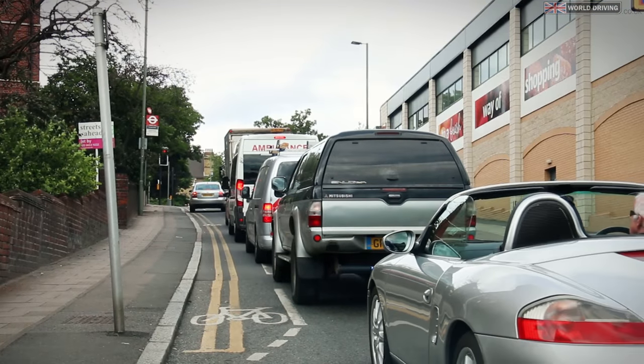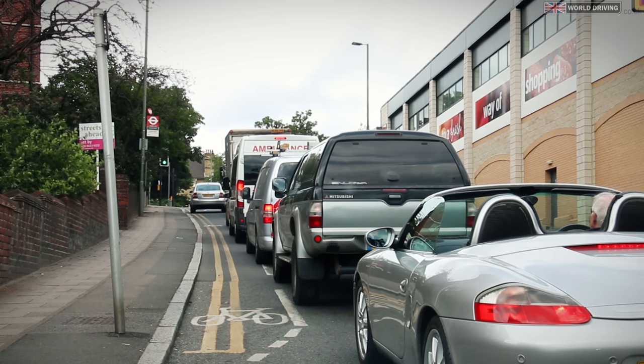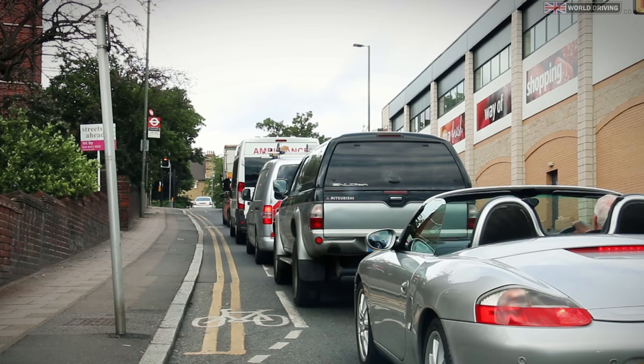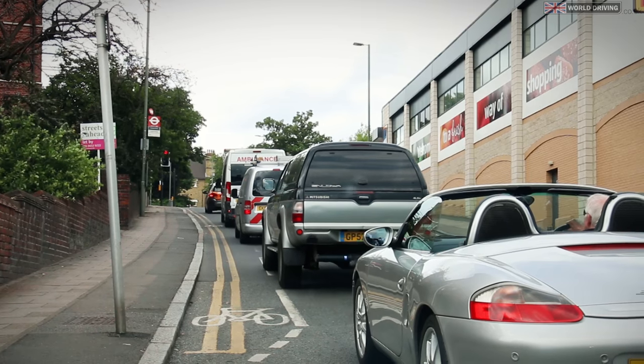Let's try the same again but in traffic on this hill. You might feel a little bit more pressure to go quickly when doing a hill start at traffic lights, or you might feel anxious about rolling back because there's other drivers behind. But stay focused on what you need to do and just remember how you did the hill starts on the quiet road.